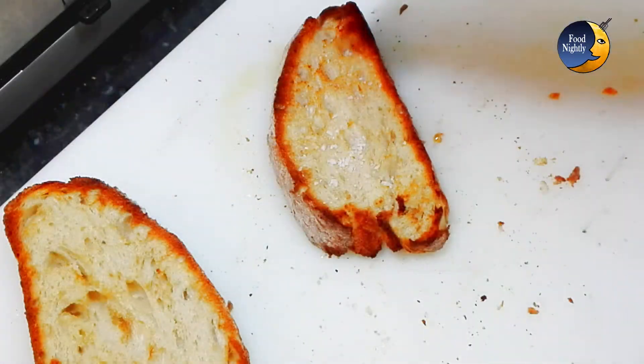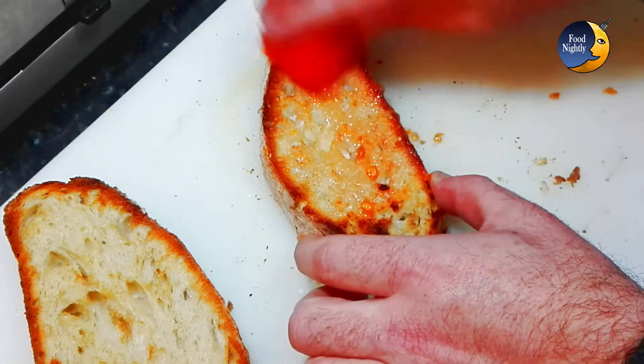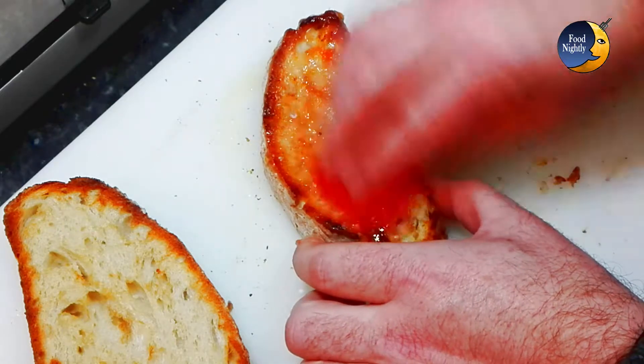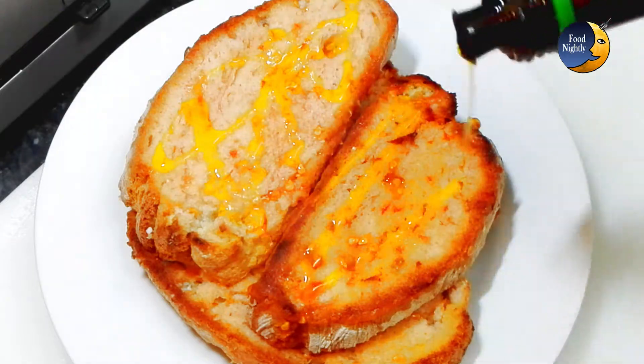Then take the bread from the toaster and sprinkle with salt — the coarser the better. Rub one half of the tomato on the bread and keep doing it until the bread is well covered in tomato. Add some extra virgin olive oil, and that's it.